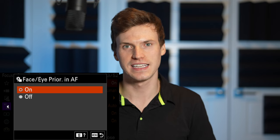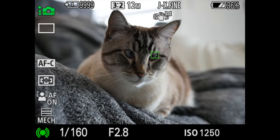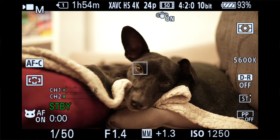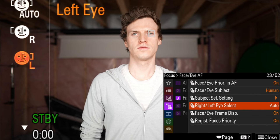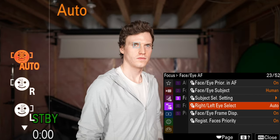Face and eye priority is the setting that, as the name states, prioritizes faces and eyes. You can also change the eye subject between human, animal, and now birds as well. These focus modes work for photo and video. You can change which eye is prioritized — left, right, or auto. With auto, it will choose which eye is closest to the camera. The face eye frame display is a setting you want to have on to show the gray box indicating which eye focus is targeting.